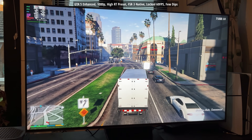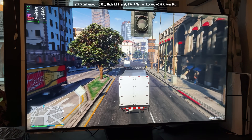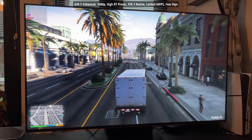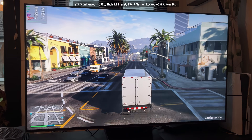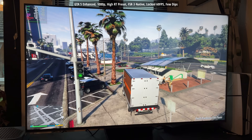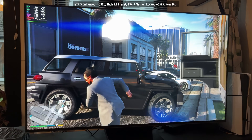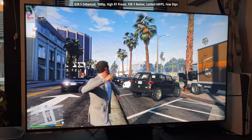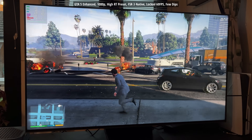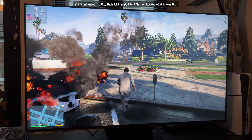GTA 5 Enhanced runs with the High RT preset. Things are a little oversaturated — I didn't play around with color calibration — so all the characters look a bit orange, like they've all got a bad fake tan. I'm using FSR 3 native at 1080p and it still looks nice and sharp on the 4K display, running at a locked 60 fps. There were a few dips — the most dramatic frame drops come from grenade explosions. I'll show you: throw a grenade, blow up cars — yeah, it dropped to 58... 56... 53 — but that was the most significant dip I noticed.